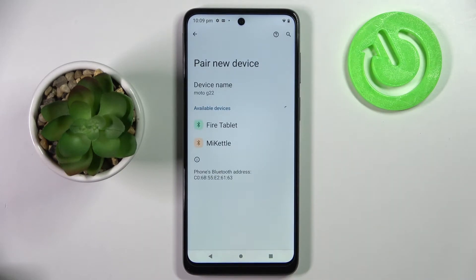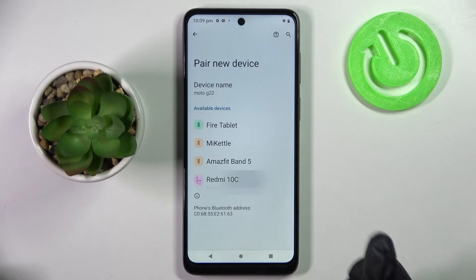After that, you need to wait for available devices to show up, and when they do, click on the one that you wish to connect to. In my case, this is the one I selected.